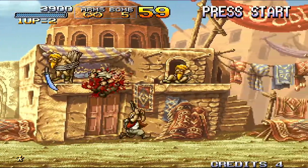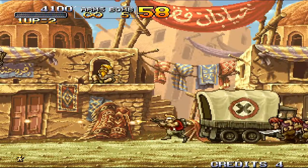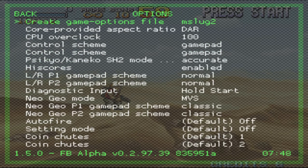I use a wired Xbox 360 controller, so I hold the back button and X together to open the RetroArch menu. Go to Quick Menu, scroll to Options, and look for CPU Overclock. By default it's set at 100 — you'll want to turn that up to about 160 or even higher.